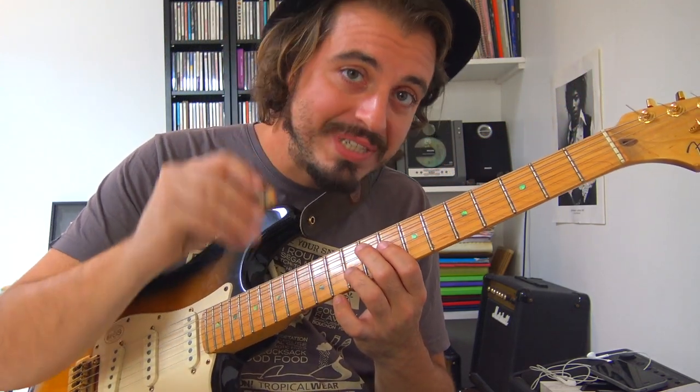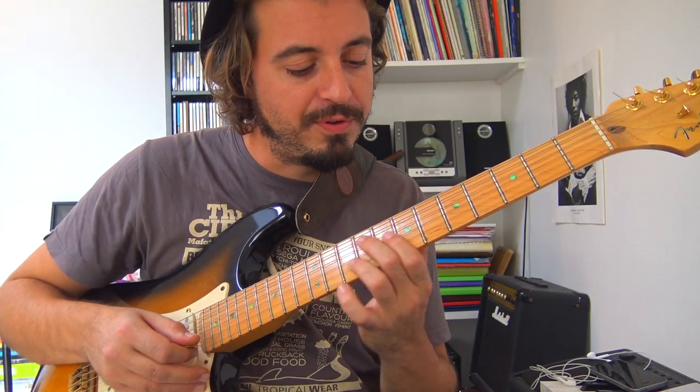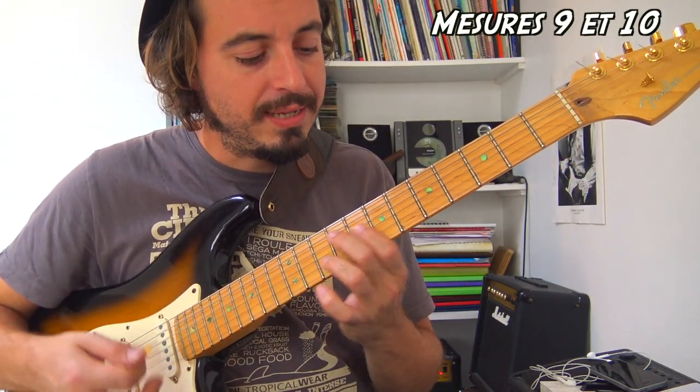Pour la dixième mesure, c'est le seul endroit où on va taper vraiment sur le premier temps, et on va refaire un accord de La7. Je vous fais les mesures 9 et 10 pour voir ce que ça donne.